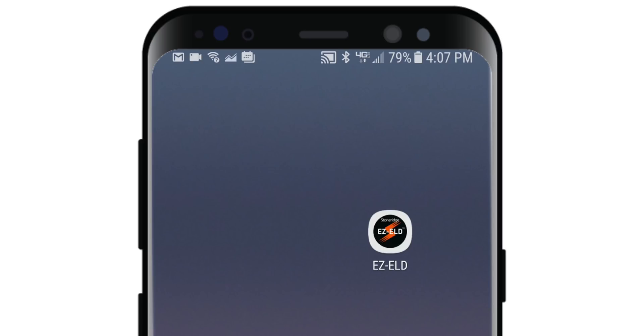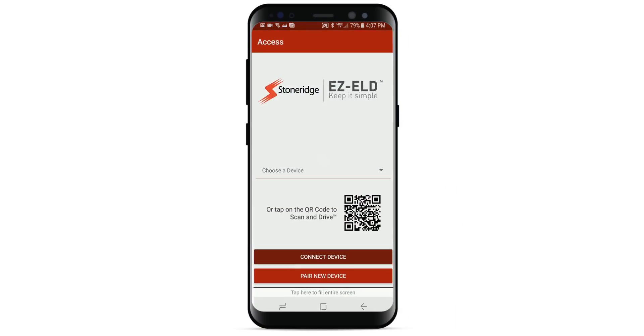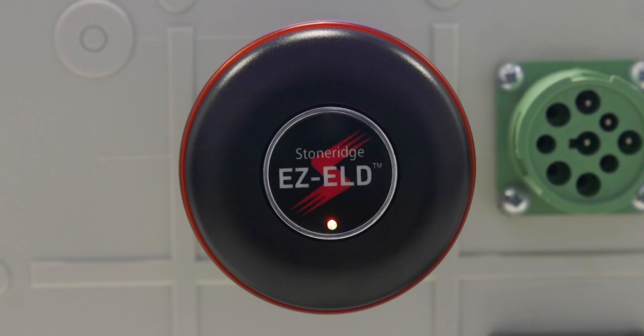Once you have downloaded the app, launch the app by tapping the EZ-ELD icon on your smartphone or tablet. Bluetooth will turn on automatically and if prompted, allow the app to access the device. The LED light on the device should be yellow, which shows that your smartphone or tablet and the EZ-ELD are not paired yet.